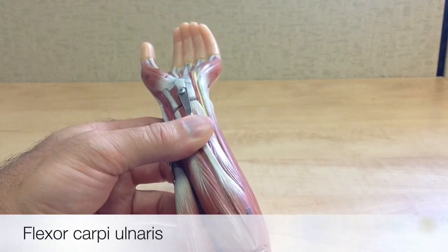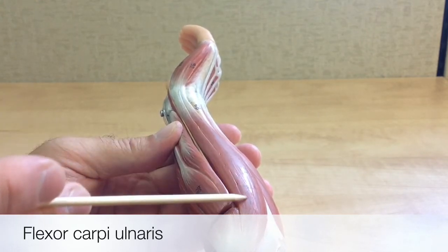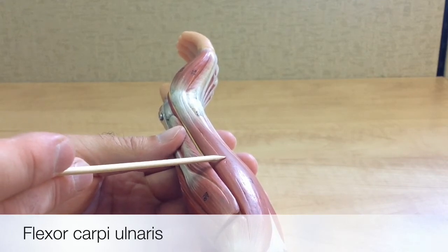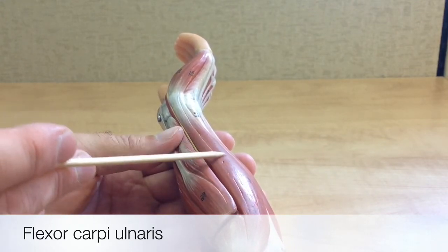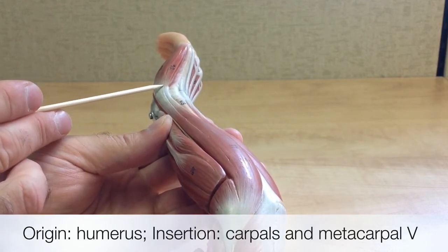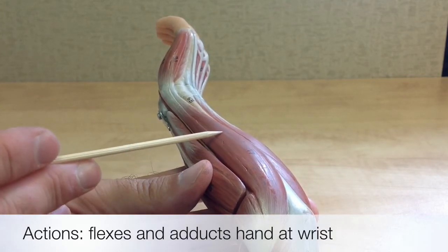When we turn the forearm showing the medial, ulnar side, we can see the flexor carpi ulnaris. It's named similarly to the flexor carpi radialis: it's a flexor muscle, carpi refers to the carpals and metacarpals, and it's on the ulnar, medial side of the forearm. Its origin is on the humerus, and it inserts onto the carpals — specifically the pisiform and the hamate — as well as metacarpal 5. Its actions include flexion and adduction of the hand at the wrist.